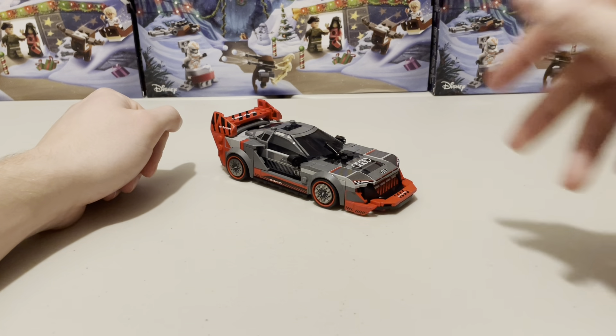Overall, this set is probably my second or third favourite out of the whole Speed Champions range. It's a great display piece and some of the techniques they've used are absolutely amazing — I especially love the wing mirrors and the spoiler. However, I think the Ford Mustang is going to take it as my favourite. Make sure to subscribe and I'll see you next time.